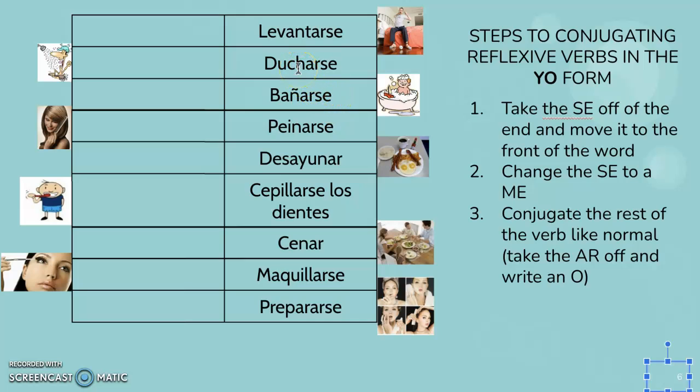So it's very similar to how you would do a regular verb. They have the AR, they just have the SE afterwards. So take the SE off the end and move it to the front of the word. We'll take the SE off and then we'll do levantar. Say levantar. Then we change the SE to a me — this is for the yo form. And then the last thing is take the AR off and write an O. So me levanto. Just like in the song we've been singing, me despierto, me levanto.